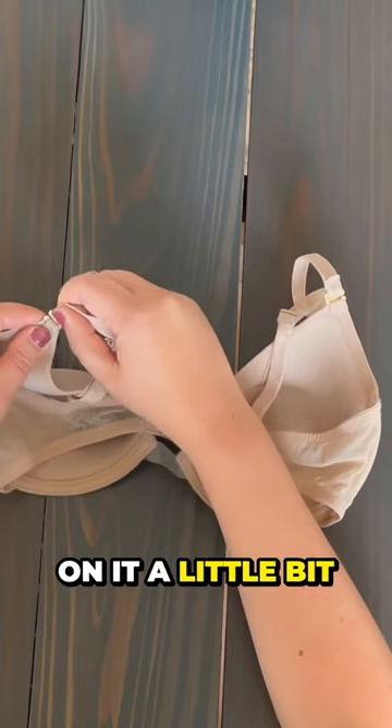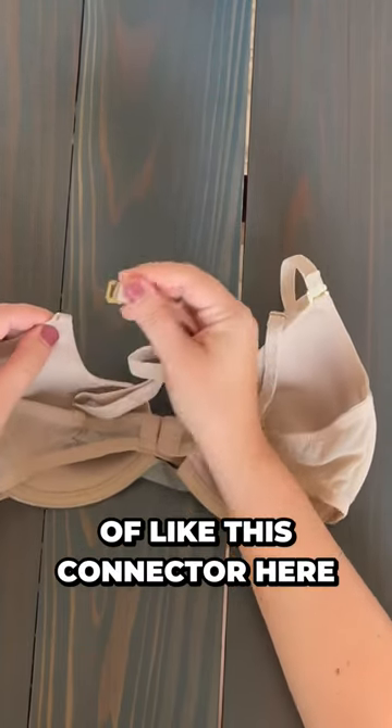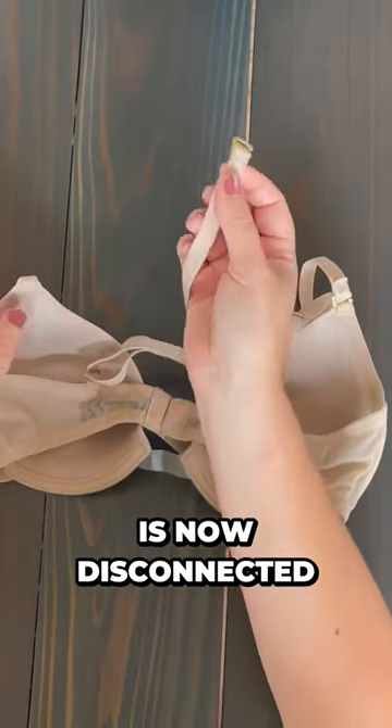Go ahead, press down on it a little bit, and just slide it right out of this connector here. Now you can see that the first part of our left strap is disconnected.